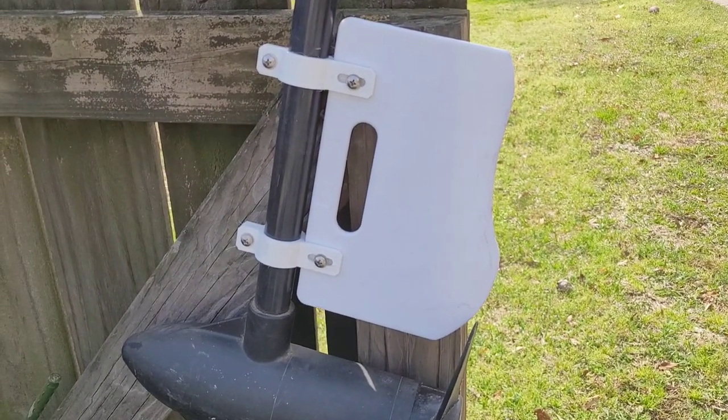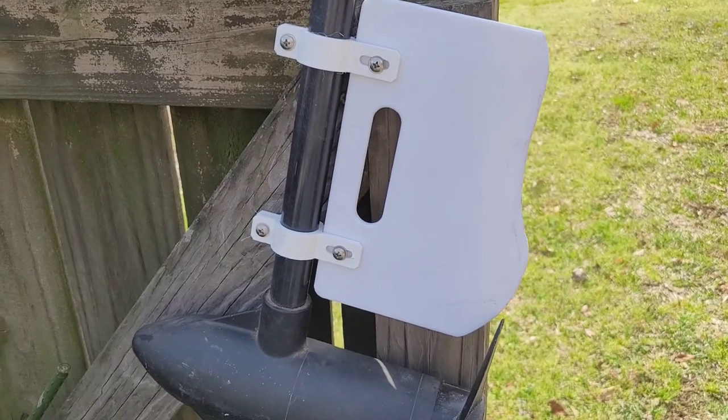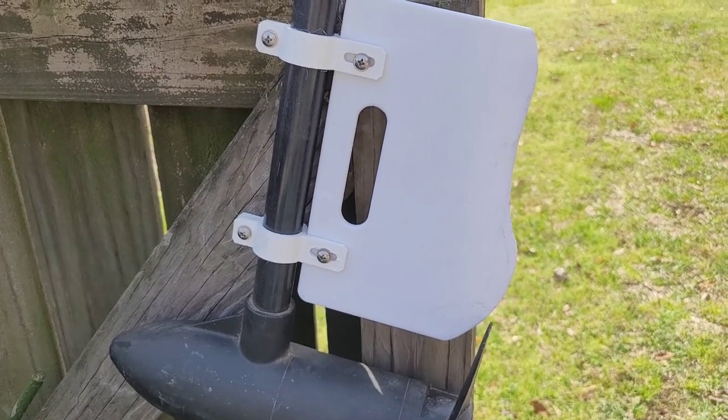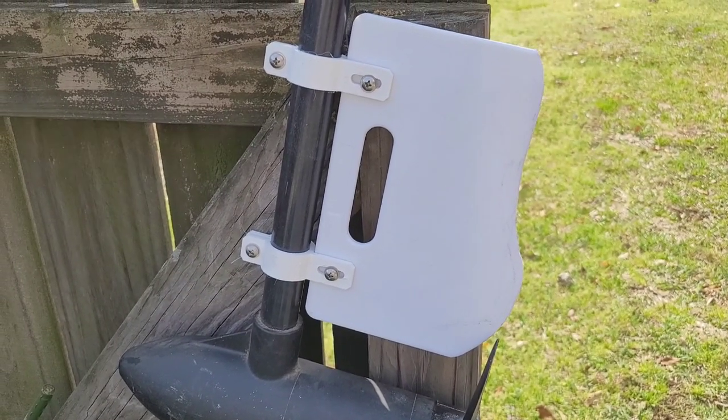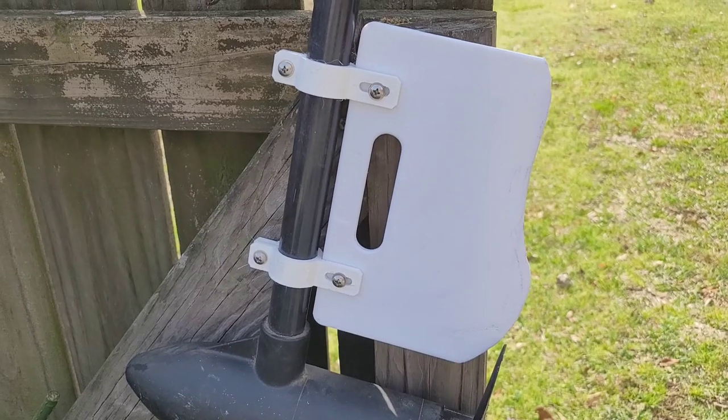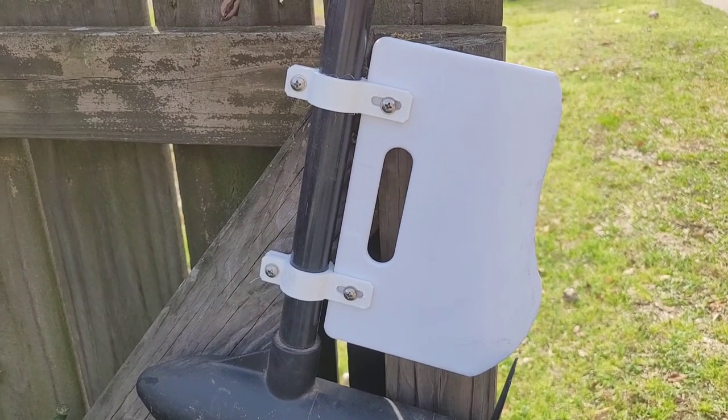This is a Minn Kota 30 Enduro C2, I think is what it is — it's five or six years old. Anyway, good idea. Less than five dollars to get it done on this one right here. Y'all get out and catch some fish. This is John Old Man Outdoors — we'll catch everybody on the next video.